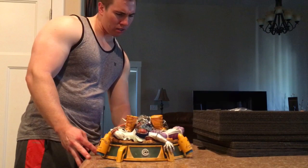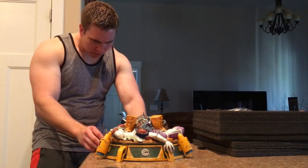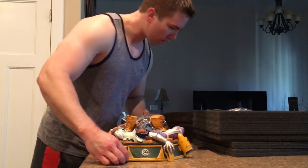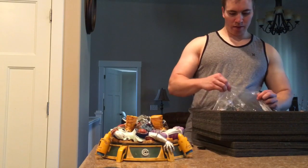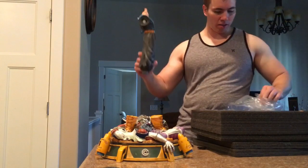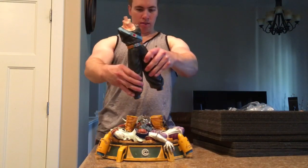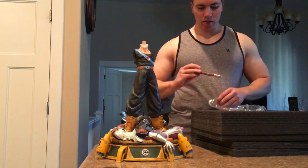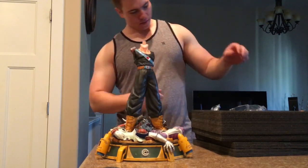I'm not sure exactly where the power button is. I know there's a light-up feature. I believe it's already installed — need to figure that out. This is definitely a heavier resin; this thing's got a good weight to it. This is Trunks' body. Sword holster. Connects via a magnet.